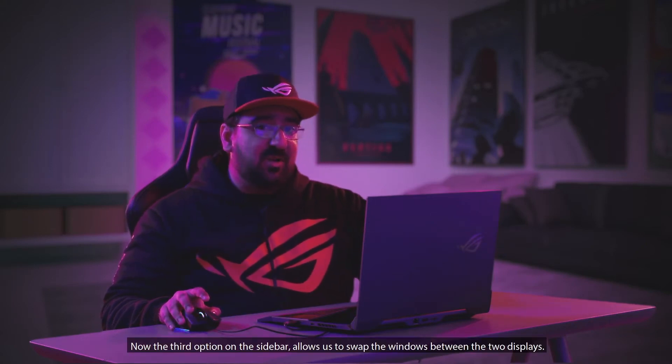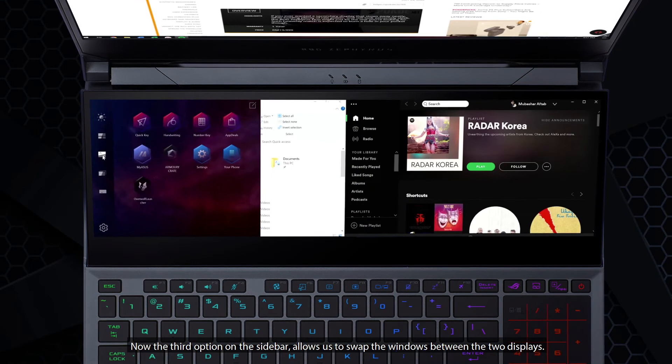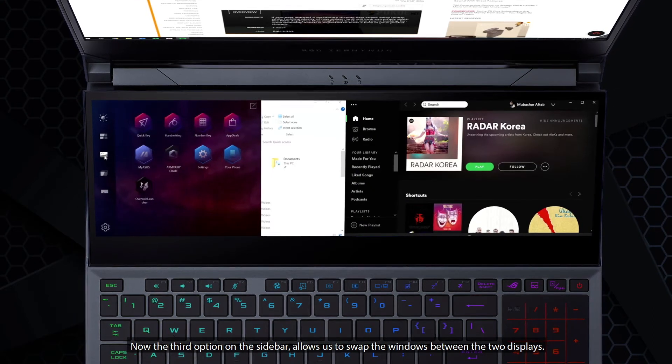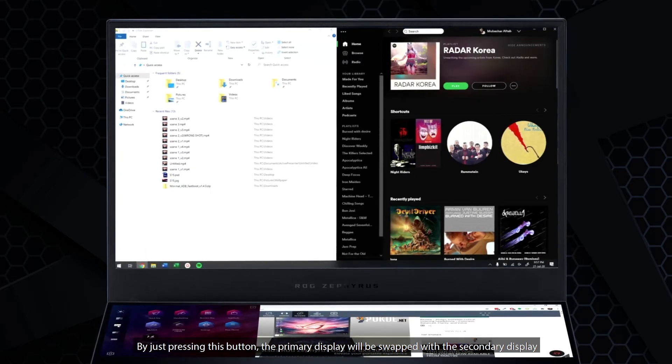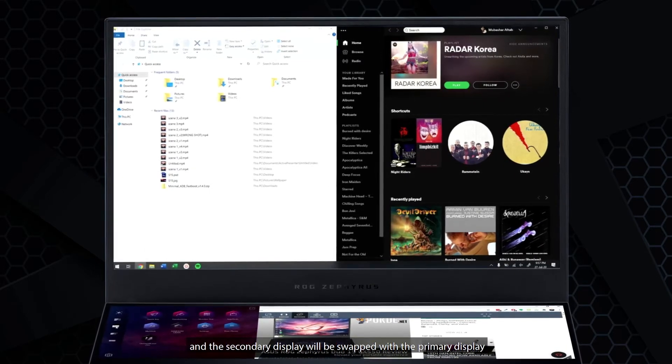The third option on the sidebar allows us to swap windows between the two displays. By just pressing this button, the primary display will be swapped with the secondary display and vice versa.